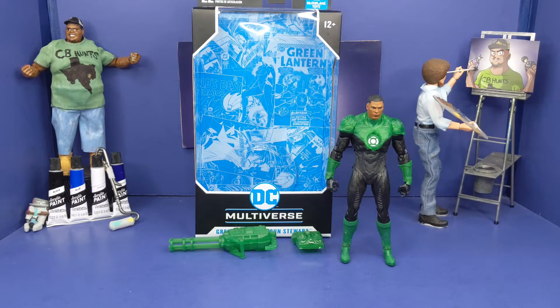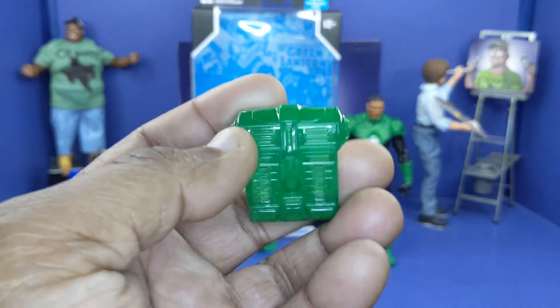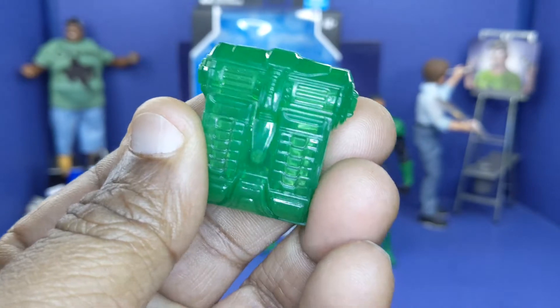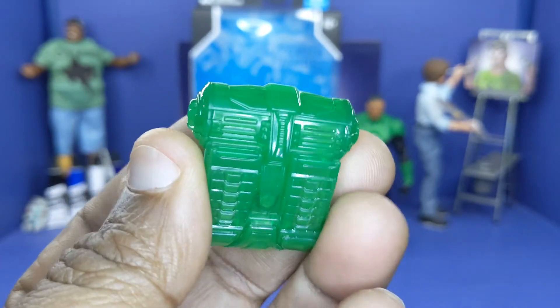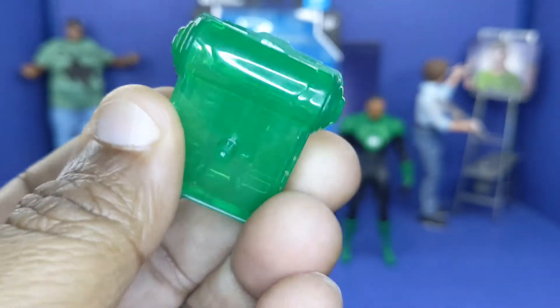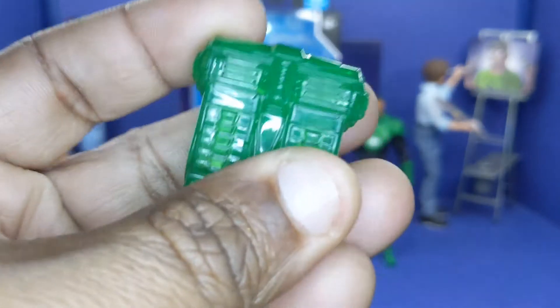Now Jon comes with two extra pieces — more of his ring effects. Come to find out, instead of two, he actually got three. But we'll talk about the third one in a minute. First things first, one of his effect pieces is his backpack — the backpack where he's got all the bullets in, I guess, when he holds a gun. That little peg on the back — it's clear, looks nice.